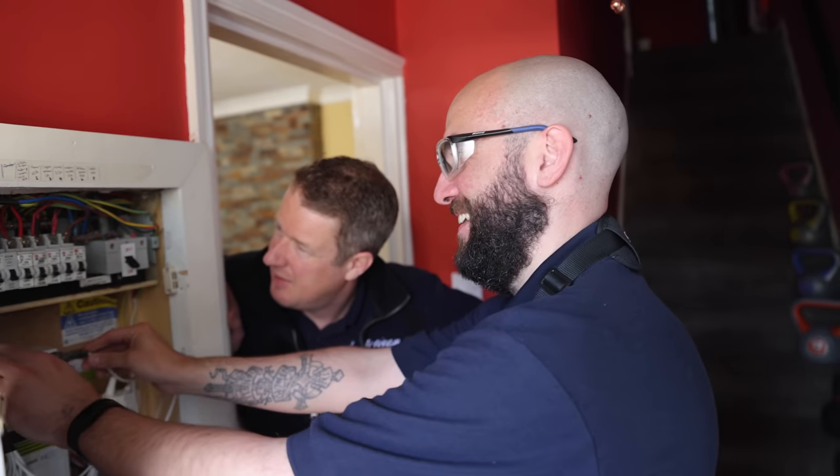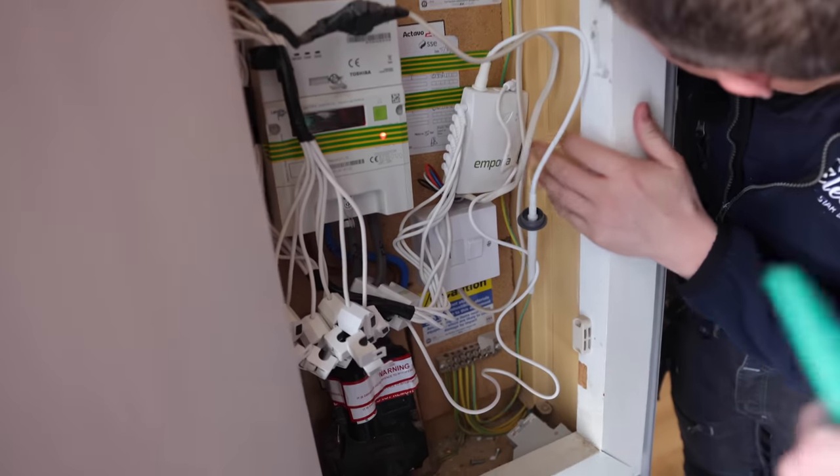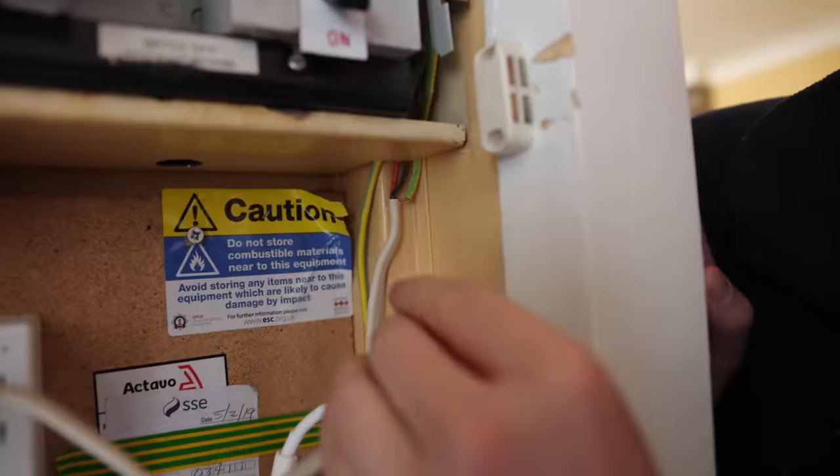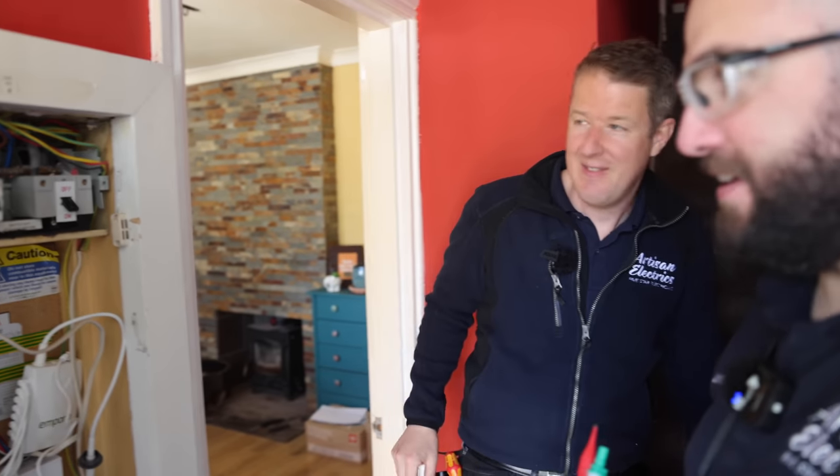What is that? What on earth happened there? That's definitely a DIY disaster. Look at that as well - I've got pictures of that one. I'll take pictures of everything I find so it'll all be on the report.